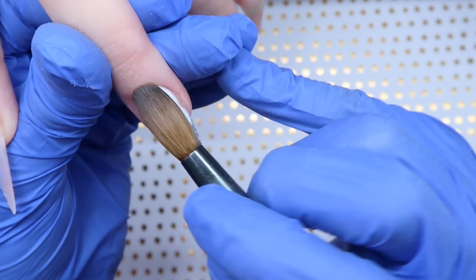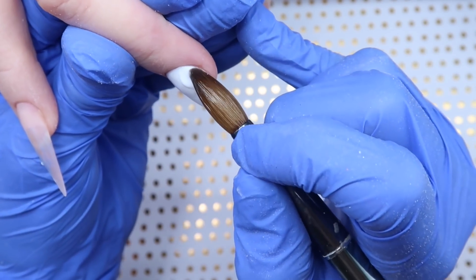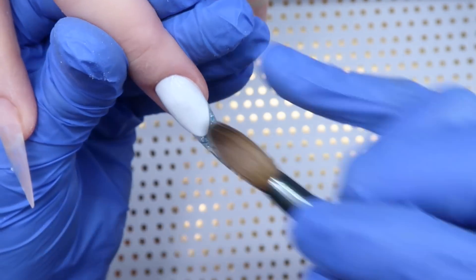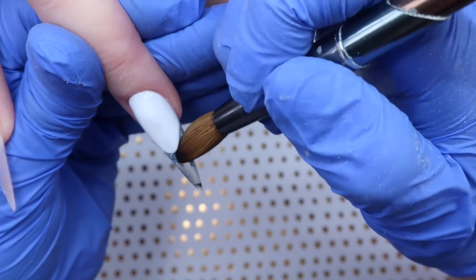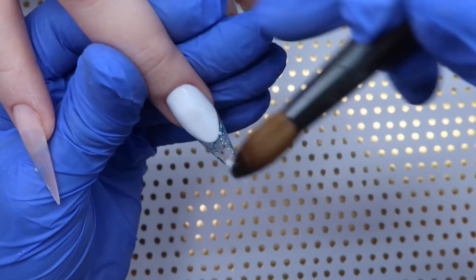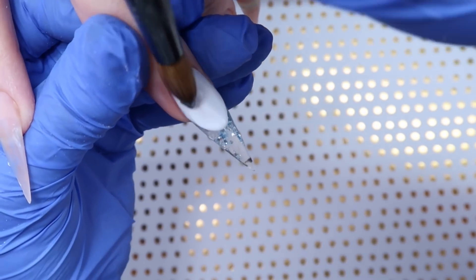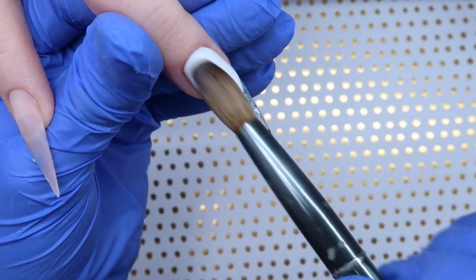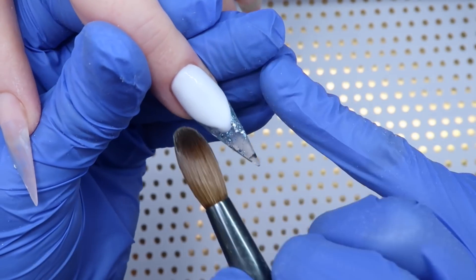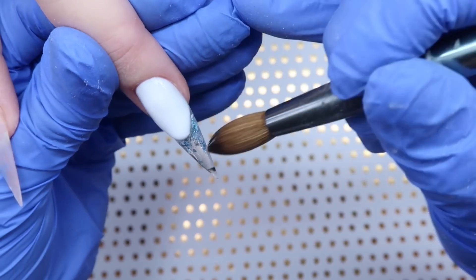To do this color block I apply a bead in the center of the nail and create my smile line just by carving it out using my brush. You can get one of those smile line cutters off Amazon or eBay if you prefer. Then I go in with a bead for my cuticle area and work on the nail until I get it thick enough, because you want to have a nice deep ledge to push the next color up to. I just play around until I get that done.